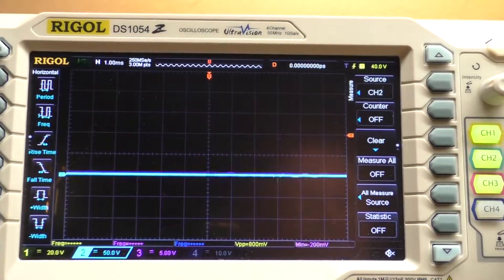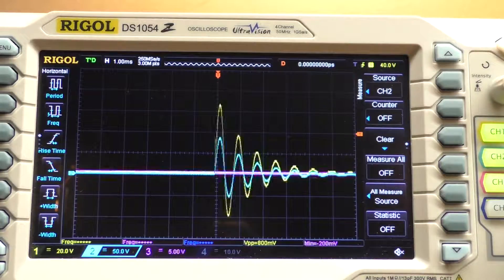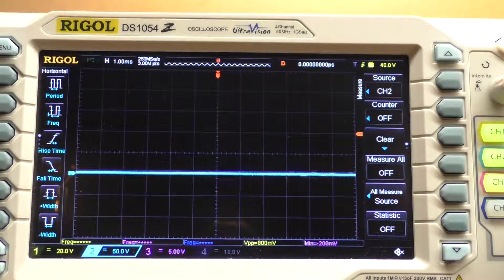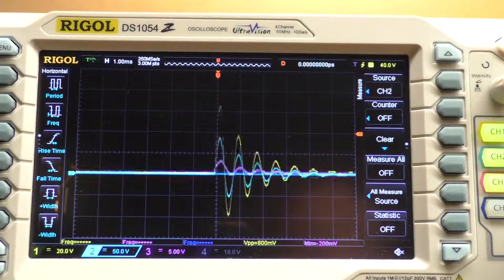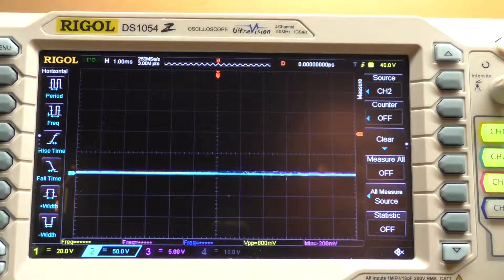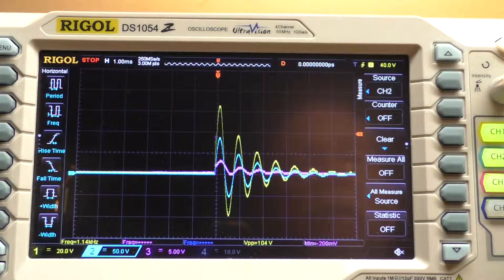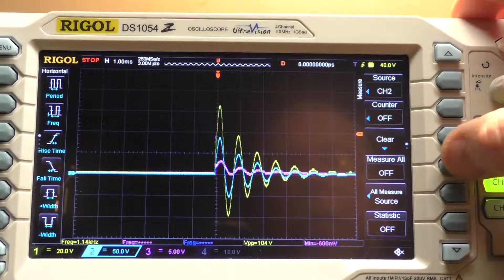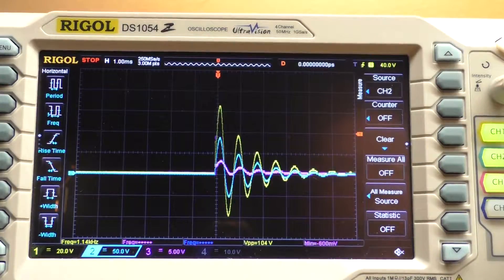I'm going to take that air core sitting at the end and slide it over the iron core instead. I have to reverse the polarity of the leads on the scope because it's on the other side now. So there is that third coil in purple — it's now slid over the iron core. We've got a clear difference in the waveform coming out of it. Voltage readings: 104 volts, 140 volts, and 9.8 volts out of that little coil.